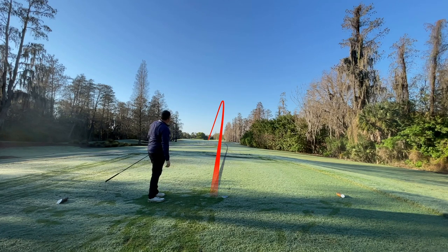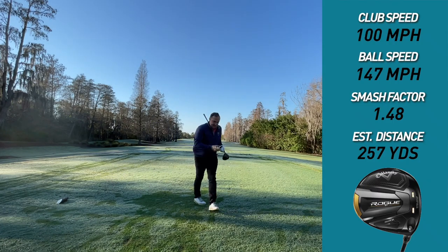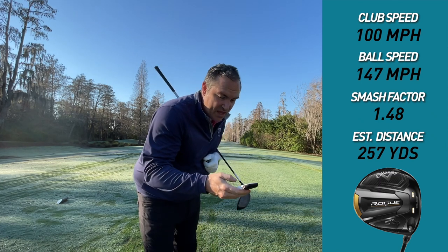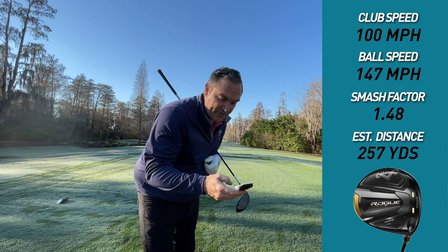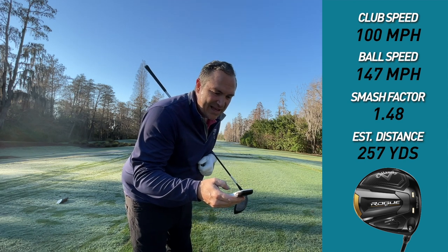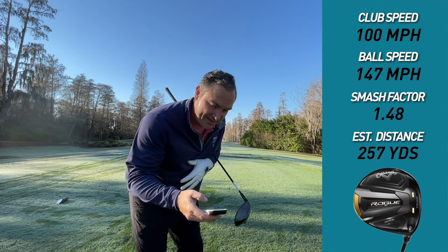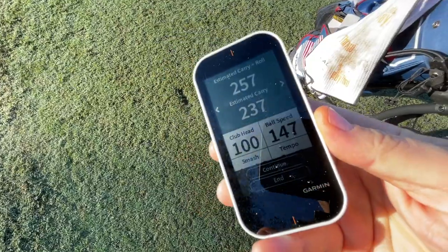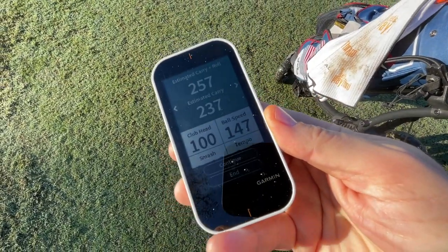They feel really good off the face. Little left side of the fairway there. Club head speed 100, ball speed 147, smash factor 1.47 — probably rounding that number. Estimated carry and roll 257. Let's go find out.